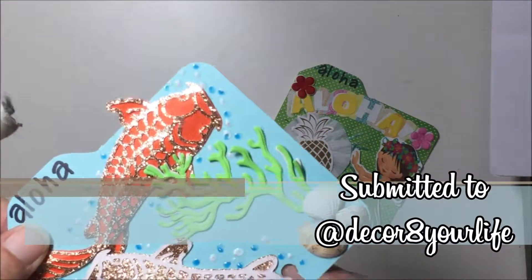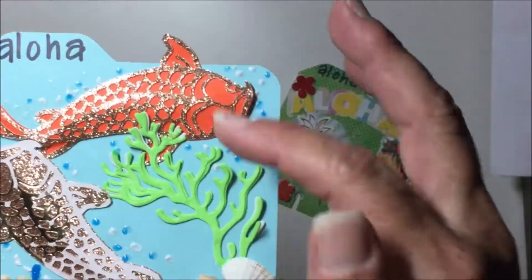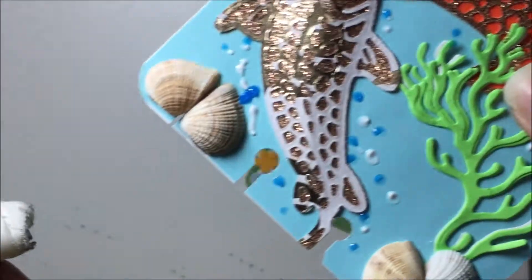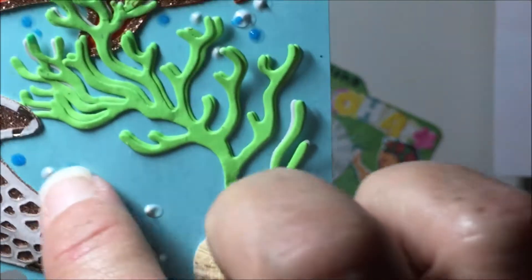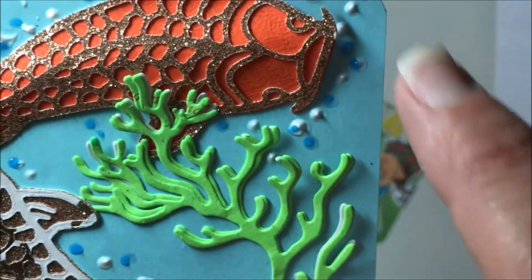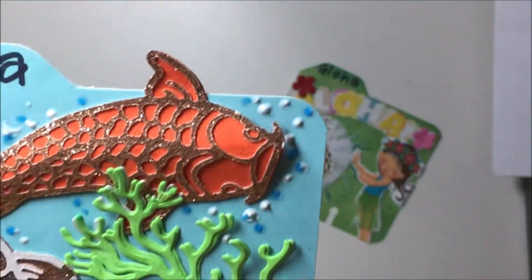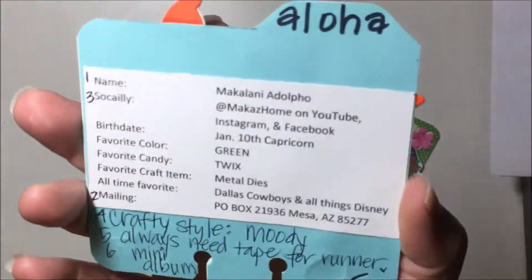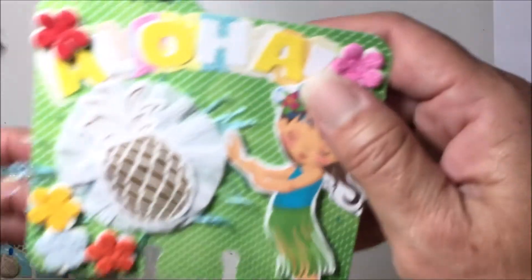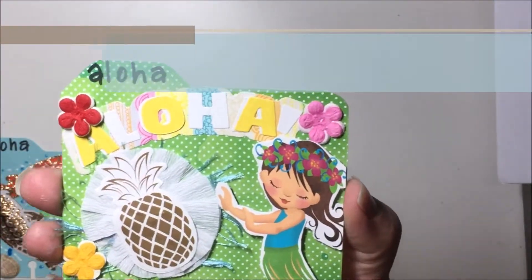It's just a koi die — I used the seaweed die, and then I just attached some seashells to the bottom. Then I used those enamel paint dots — you can make dots with them. And then my info is on the back.